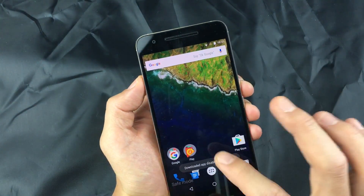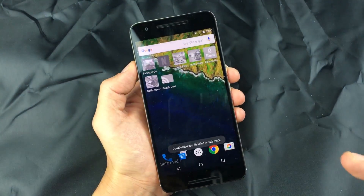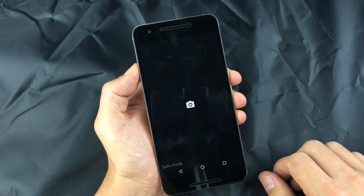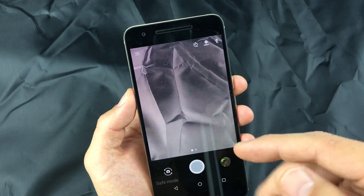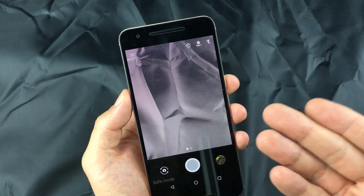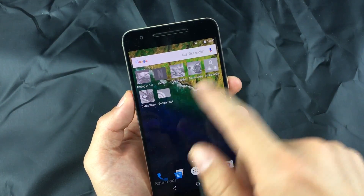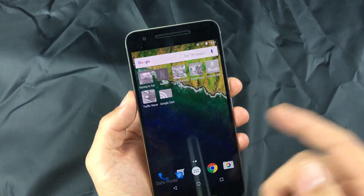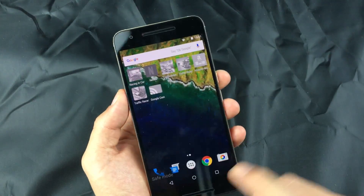If the issues you had before going into safe mode — like the camera opening and immediately closing — are no longer happening, then you pretty much have a rogue app. What you need to do is start uninstalling each of those apps one by one, then reboot your phone each time to figure out which one was actually causing the issue.